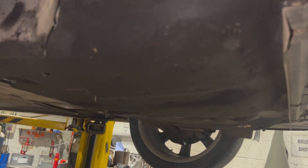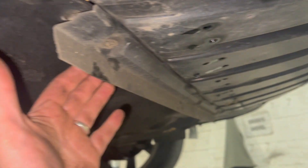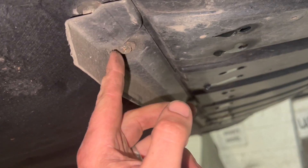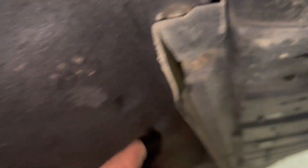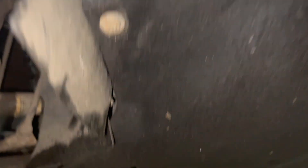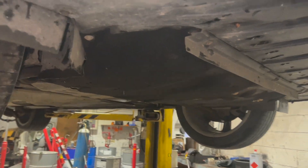Now I've got it up in the air, I'm just going to take the under tray off — it's really straightforward and easy to get off. It's got a little trim across the front held on with Torx screws. You need to take that trim off to access the screws underneath. There are a couple on the side and a few along the back as well — I think they're Torx 30.